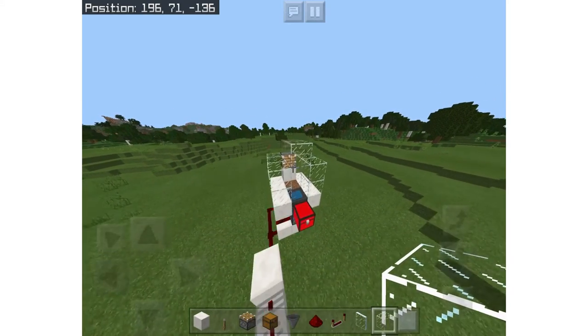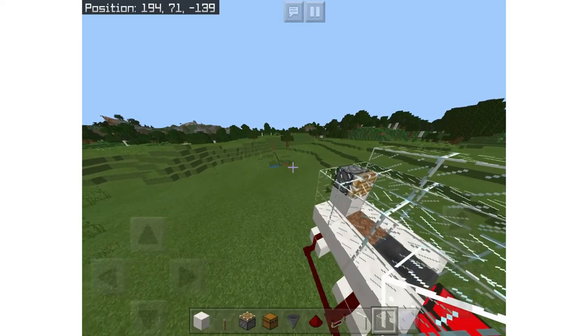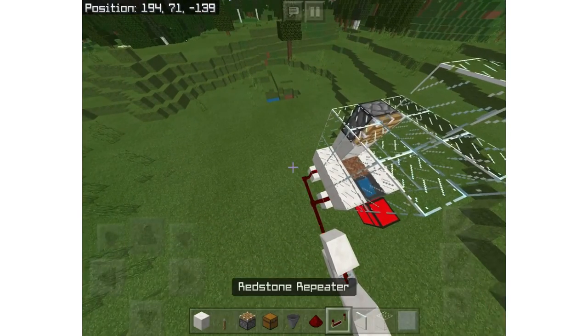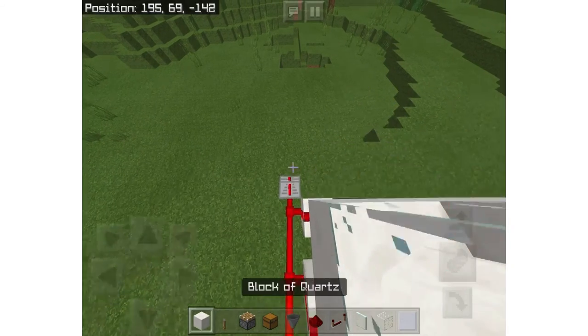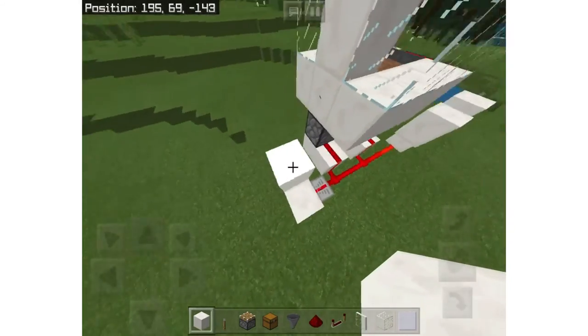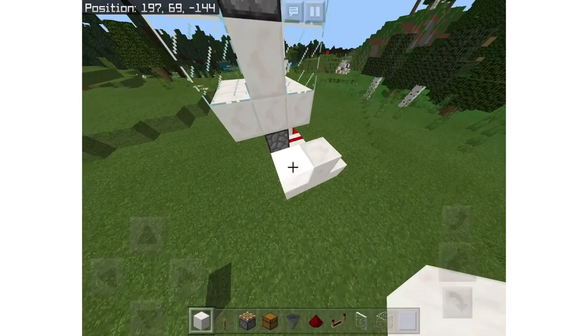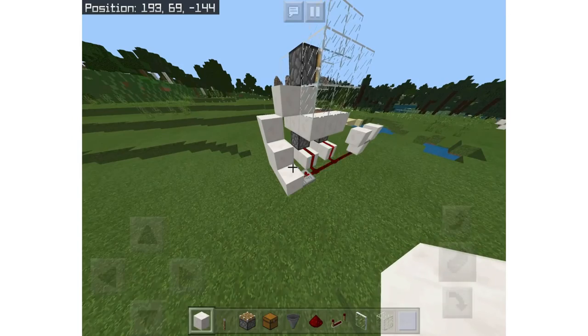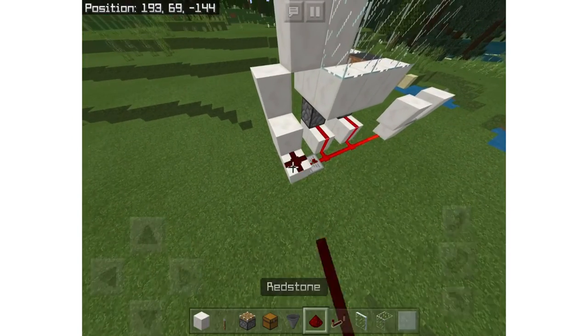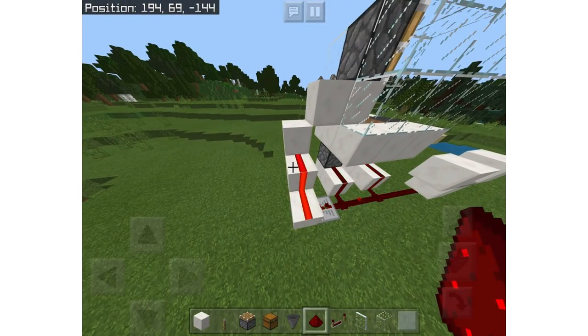You must use glass for the roof because this needs sunlight for the sugarcane farm to work. Next, put a repeater down on two ticks like that, then make a staircase leading up to the piston. Now connect that with redstone, but don't do this yet because that will start the piston and it'll get annoying.